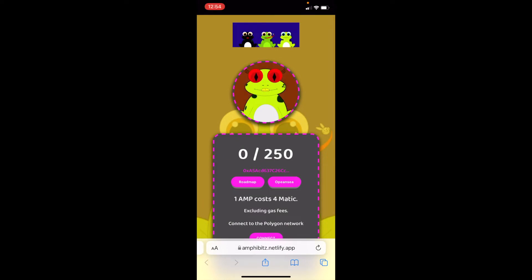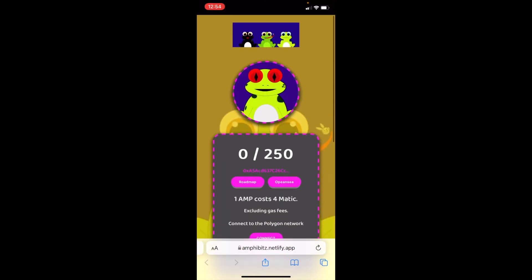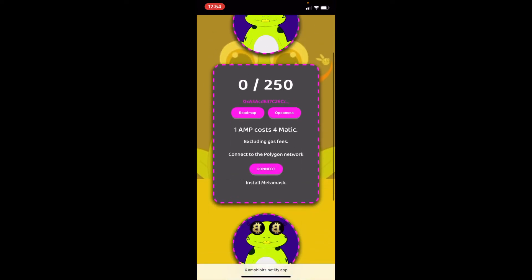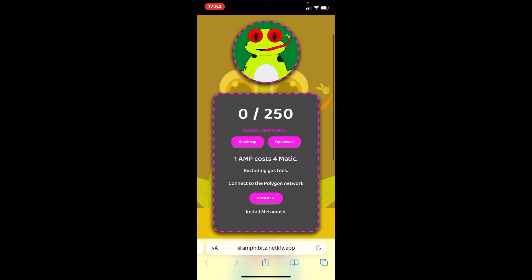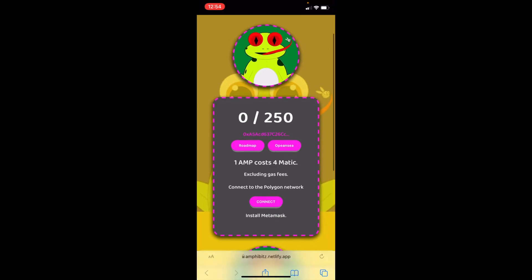I'm going to show you how to mint an NFT on your mobile. You may go to a website like this one and try to mint the NFT, but it's not connecting to your MetaMask. I'm on the Amphibits minting website right now. I'll go ahead and press connect, and as you can see it just keeps telling me to install MetaMask — I'm clicking the connect button and it isn't working.